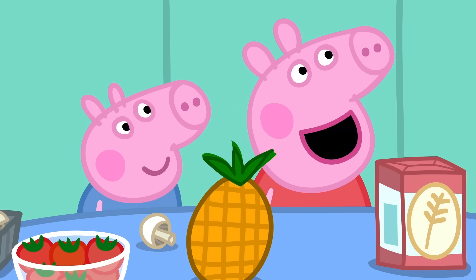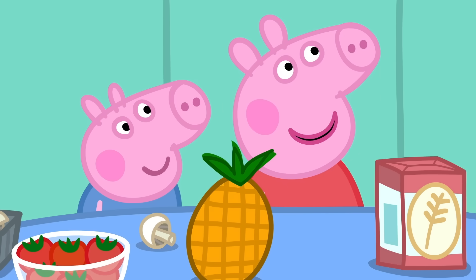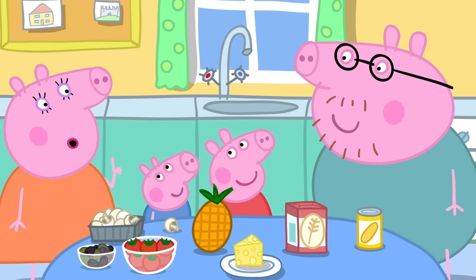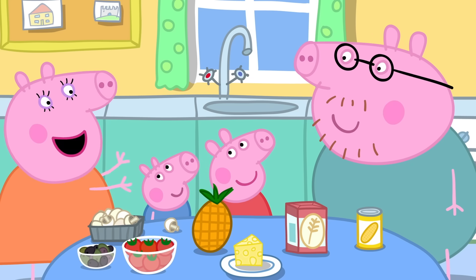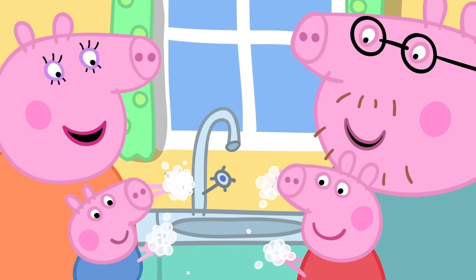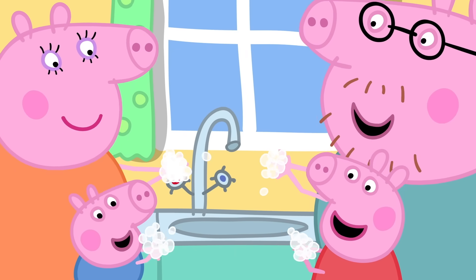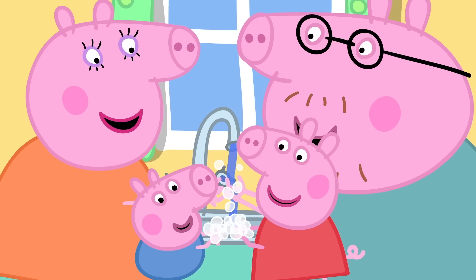Daddy, can we make funny faces on top of the pizzas? Of course we can. But before we start cooking, we have to wash our hands. Wash, wash, wash our hands, wash them nice and clean. Bubbly, scrubbly, scrubbly, bubbly, wash them nice and clean.